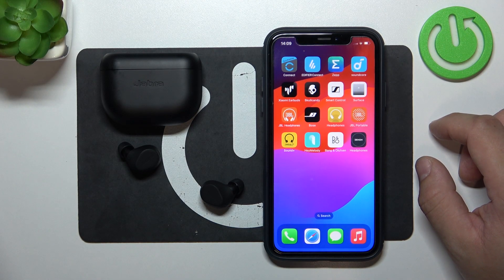Hello, in front of me I've got Jabra Elite 8 Active. In this video I'll show you how to enable and disable the equalizer and how to manage it.